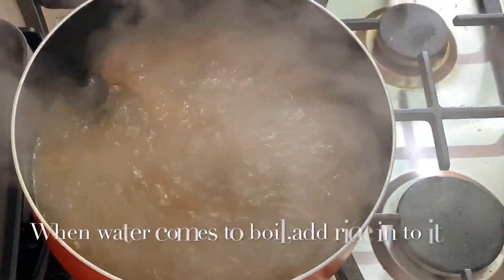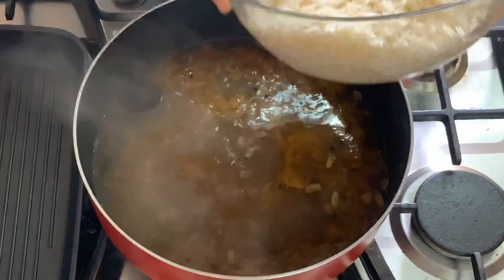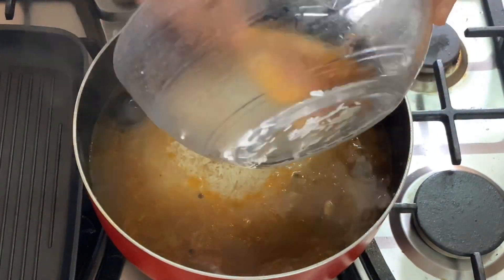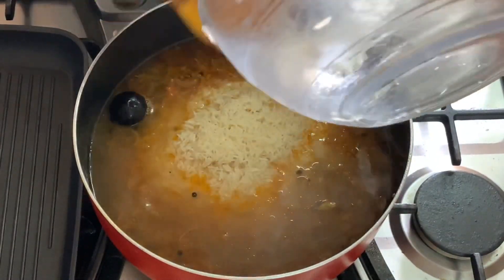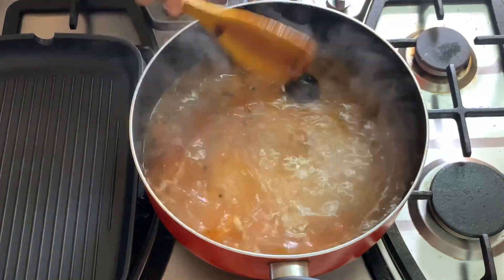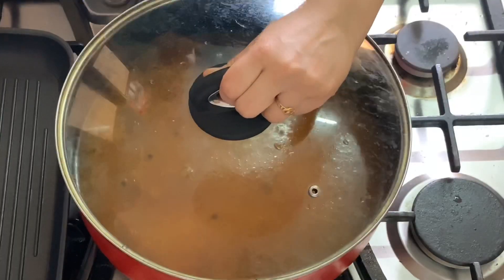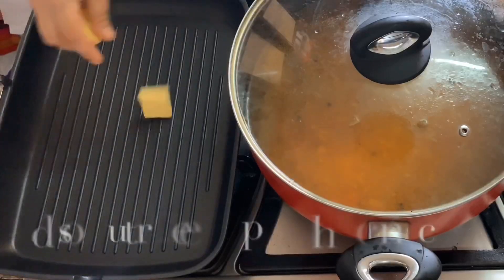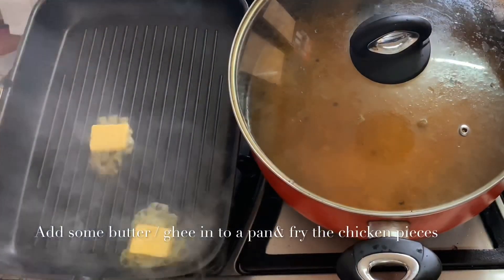Add the rice to the pot. I want to make a rice layer. Let's add the chicken to the pan.